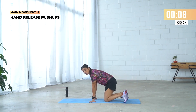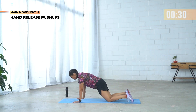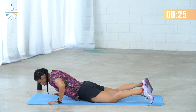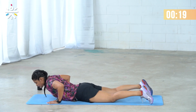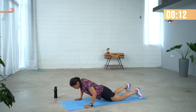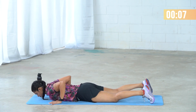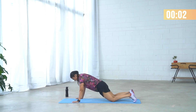Hand release push-ups, round 2. Choose how fast or slow you want to go, but make sure you are not arching your lower back and not scooping up. Use all the strength you have to really press up into your plank position.